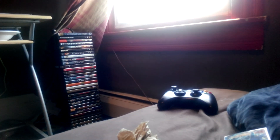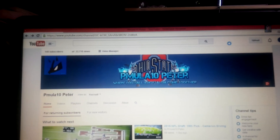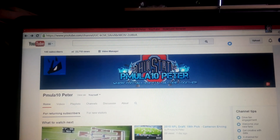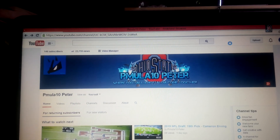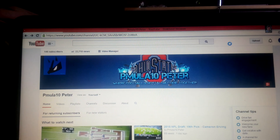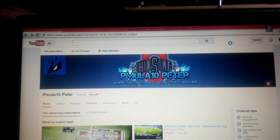So yeah guys, that's gonna be it for this video. Just wanted to show off the cards I got in the mail, the trades, and my new banner. It's so beautiful, man. That's it for this video. Until next time, we've got some more openings and giveaways coming up, so if you haven't subscribed, please subscribe and stay tuned. Until next time.